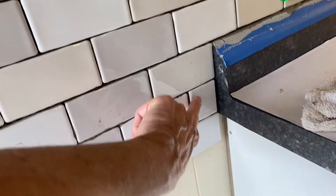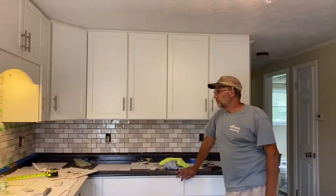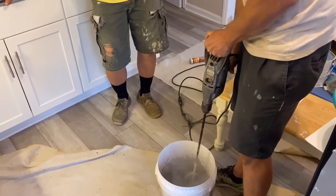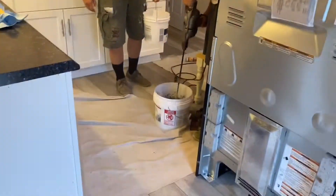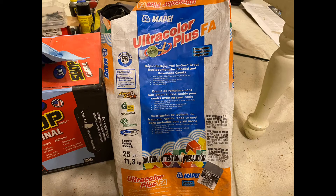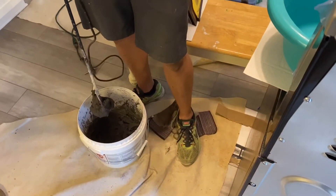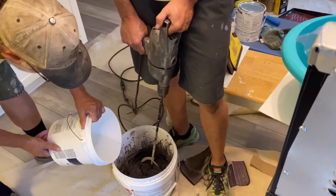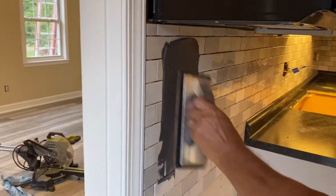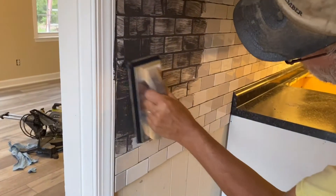So you put these pieces in and this one — it's all in. You kind of want it to just drip in chunks.